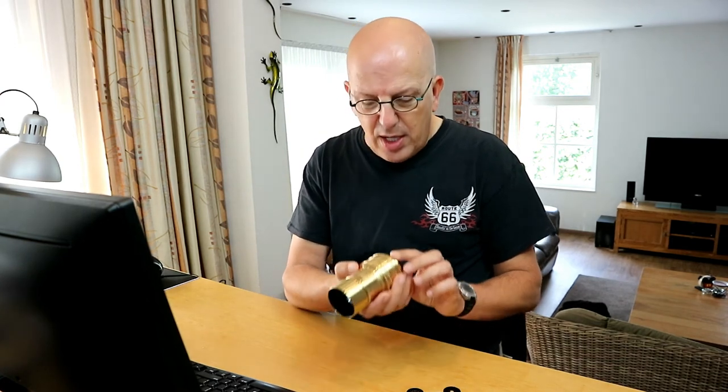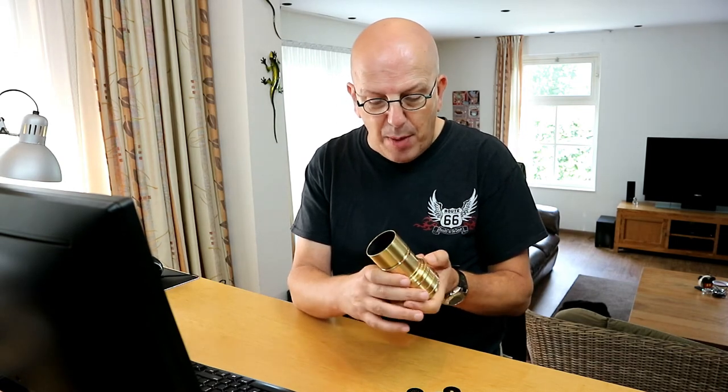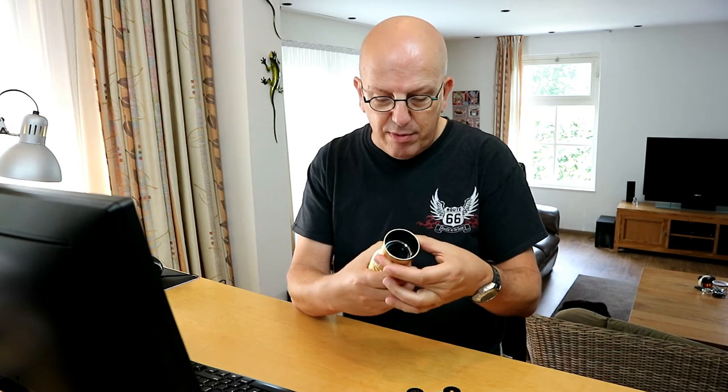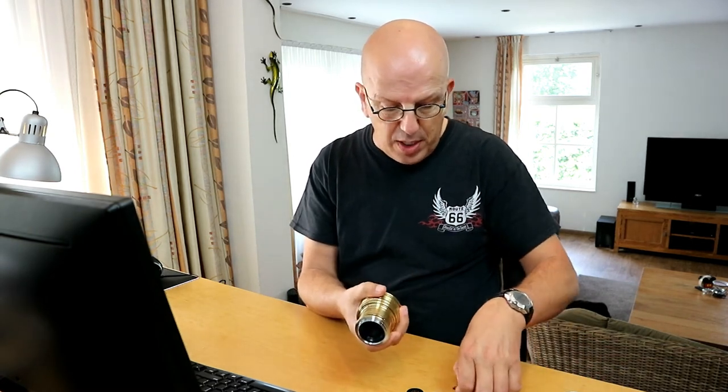I'll be showing you some sample pictures I took, with a reference for each aperture plate — so you'll see what photograph goes with what aperture plate. This lens is manual focus with aperture plates as I described. This is the lens hood, which can be taken off like so.